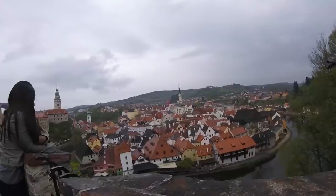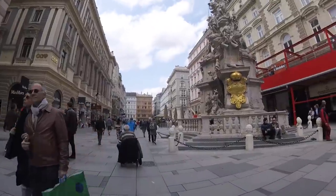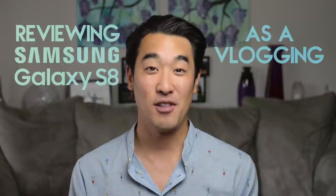Hey guys, I just came back from traveling around Hungary, Poland, Czech Republic, Austria, and Croatia for a whole month. Just before my trip, I got myself a Samsung Galaxy S8, and I used it every day for vlogging. So in this video, I'll be reviewing the Samsung Galaxy S8 as a vlogging camera.